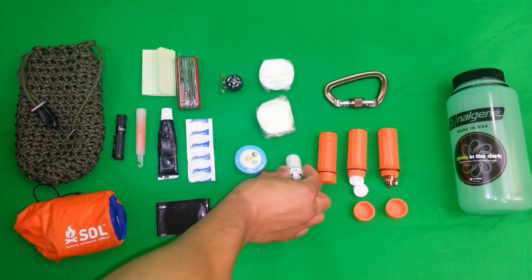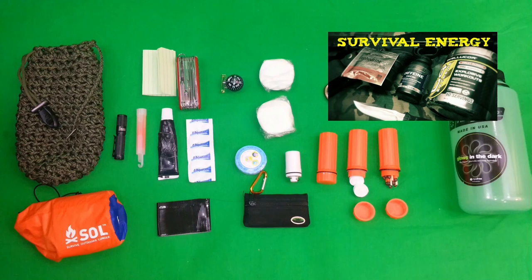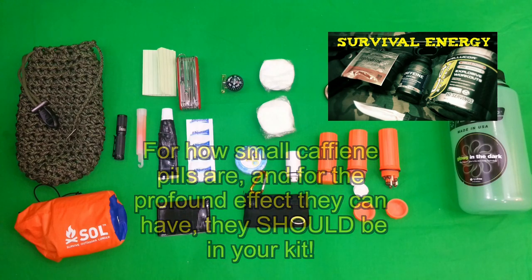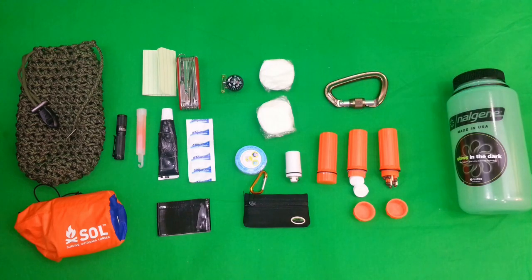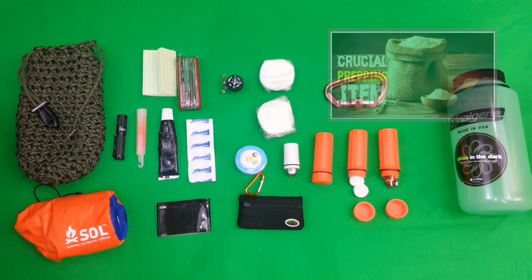Also ibuprofen in here and some caffeine pills. Caffeine pills for me are exceptionally important in survival kits because I know how useful having that extra energy can be out there. People talk about the crash from taking caffeine pills in a stressful situation, but if you're crashing anyway, why not have that extra bit of adrenaline energy? It's going to help you metabolize better, help you focus a bit more in the short term, and give you that drive to succeed.